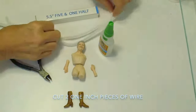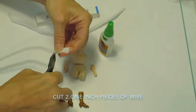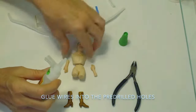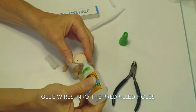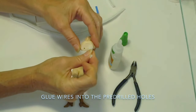In your kit box, you have two pieces of chenille wire. You want to start by cutting one of those pieces into two one-inch long pieces. We're going to insert these into the pre-drilled holes at the bottom of the torso. So take your super glue and just put a drop of glue into each hole. Now insert the chenille wire.